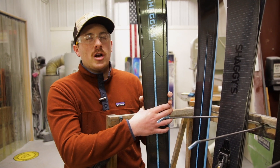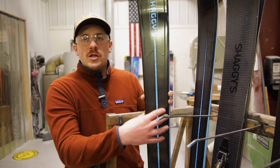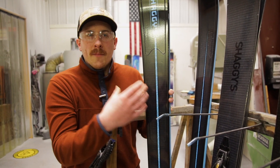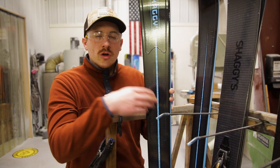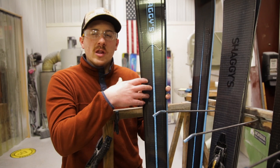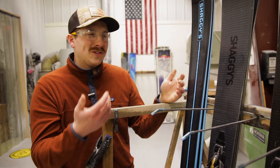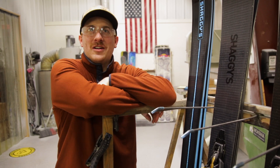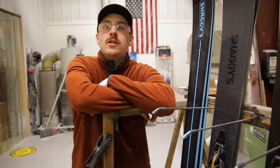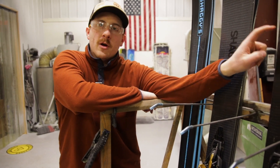This is the culmination of five years of development using new composites combined with some of our traditional materials that we've always used to build skis. This is a really exciting thing for me personally because I've had these skis since 2015 — that was the first year I made a pair of skis.